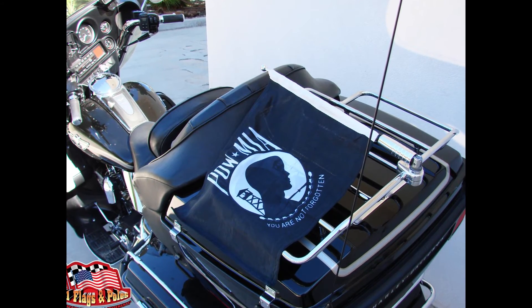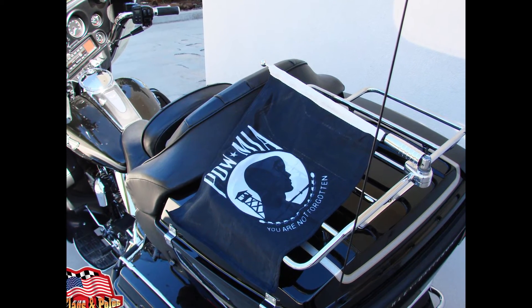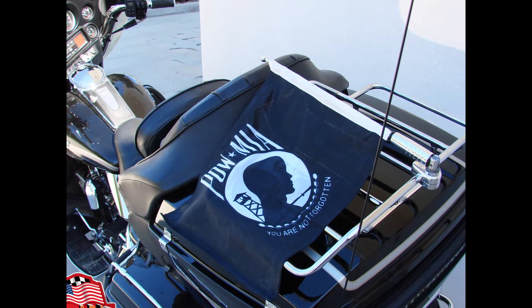The flagpole is 18 inches in height and is made out of aircraft-grade billet aluminum with a POW MIA flag that is 12 by 15 inches and printed on both sides. The pole may be folded down when not in use.